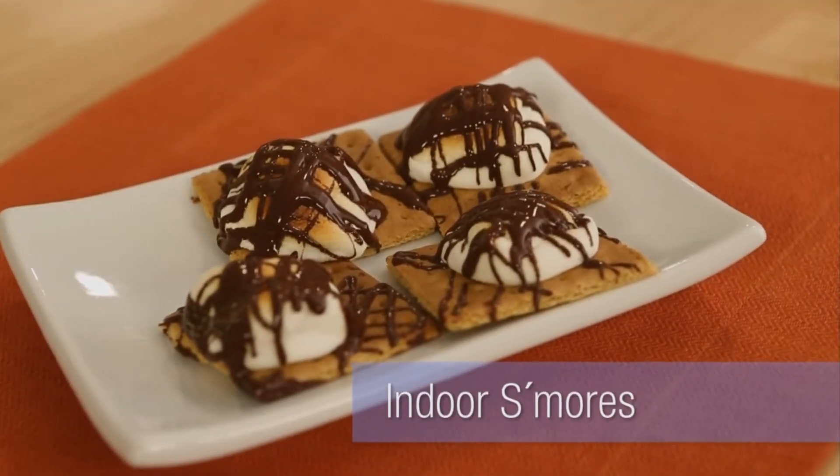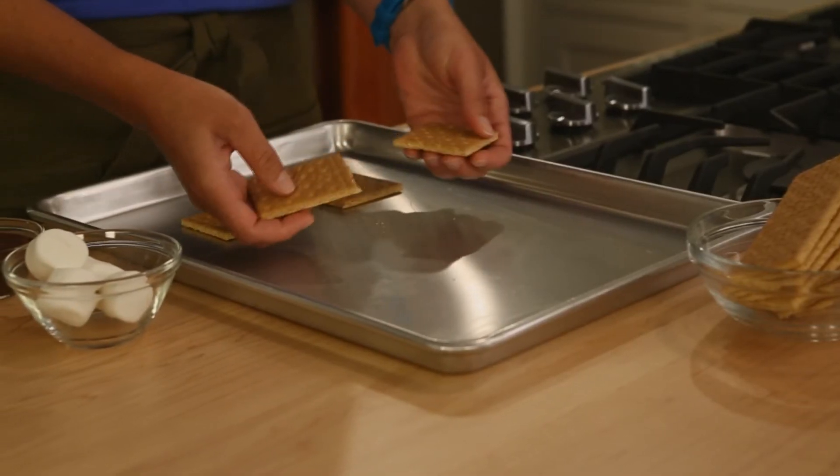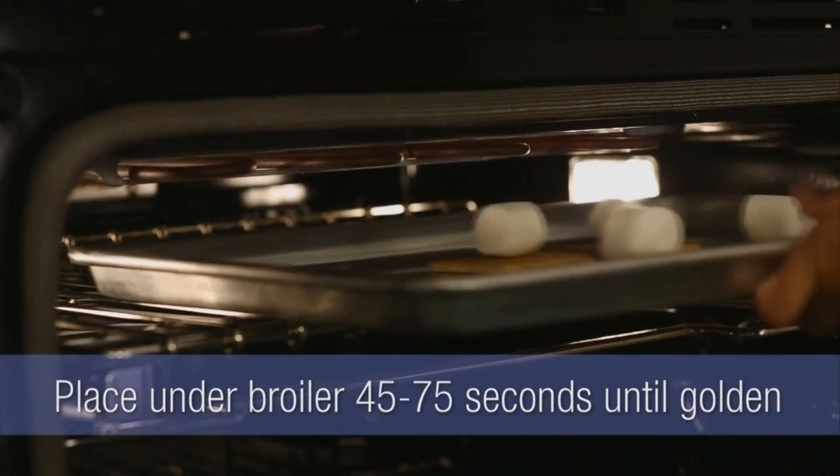I'm making indoor s'mores — no campfire necessary. I start with graham crackers, break them into squares, put them on a baking sheet, top each one with a marshmallow, then put them under your broiler.